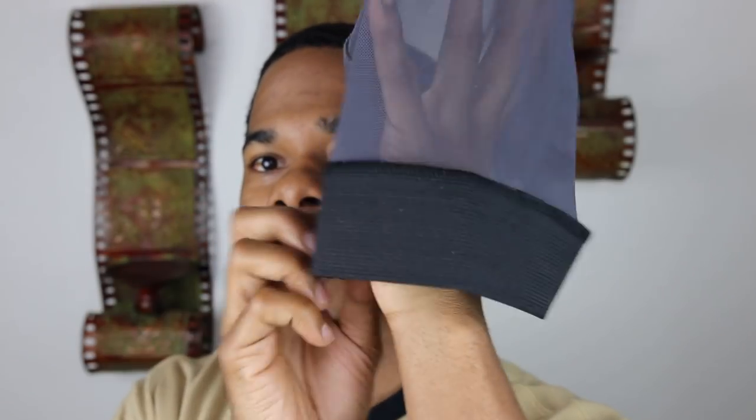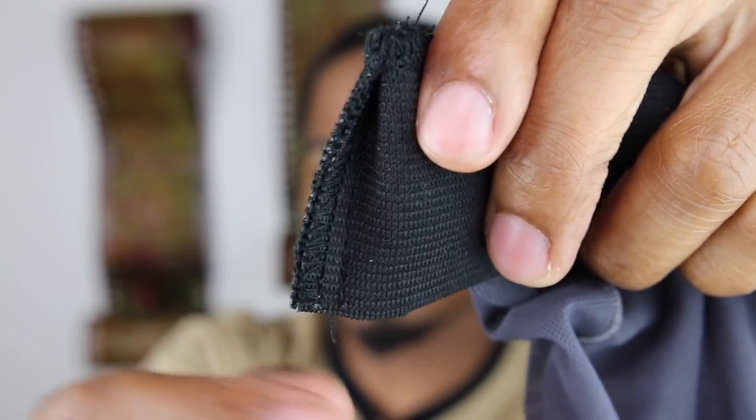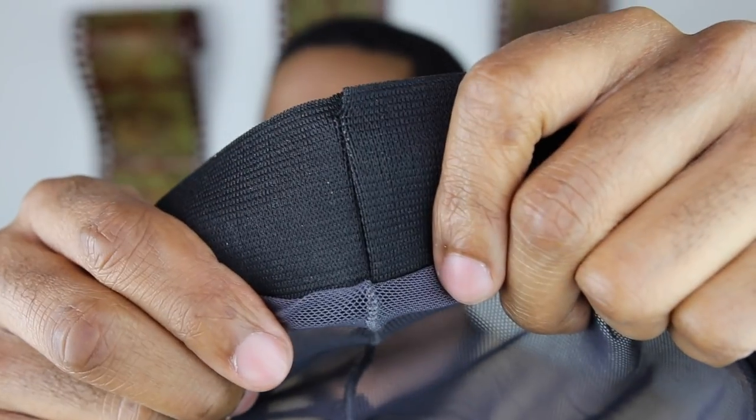YouTube, I'm gonna show you how to put this on. What you want to prevent is this part right here touching the skin. You don't want this part on your head because it will create a harsh line — it doesn't matter where it is. Because it pokes out so much, it will create a hard line. So you want to make sure that the wave cap is on this side.